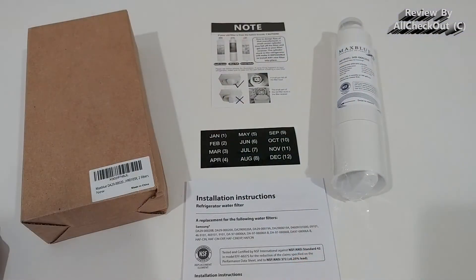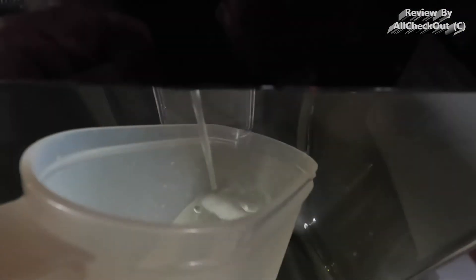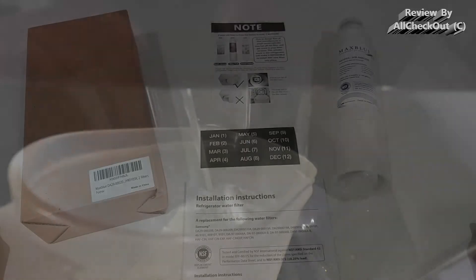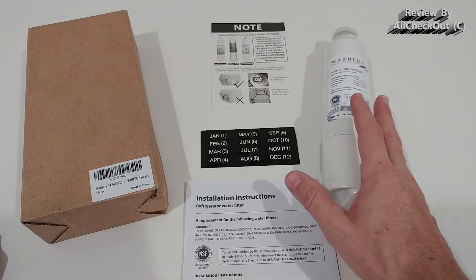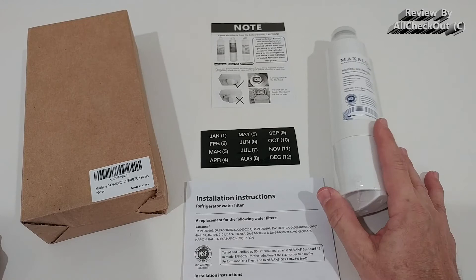Of course it's recommended to flush maybe one or two gallons to remove anything from manufacturing, and then you're ready to go. I've been using the Max Blue filtered water for about a month and everything is nice, good, and tasty. I asked the whole family and everybody confirmed they love the taste — absolutely nothing weird or strange.